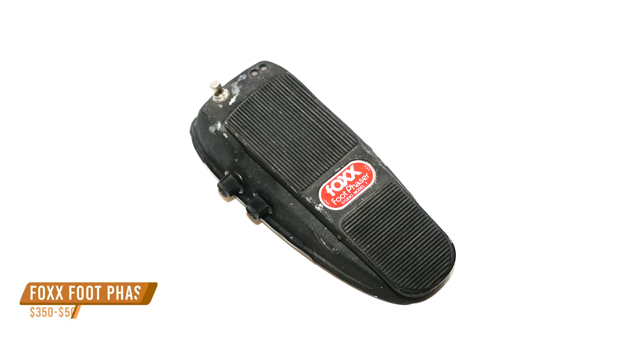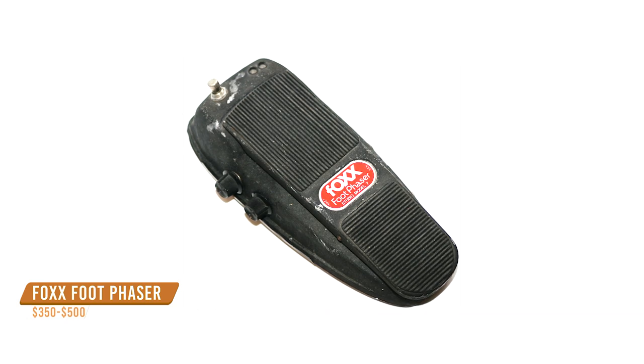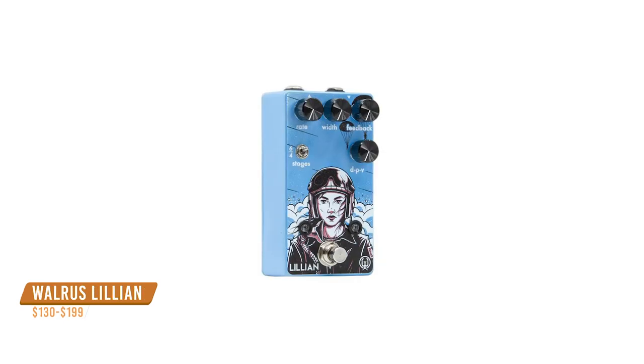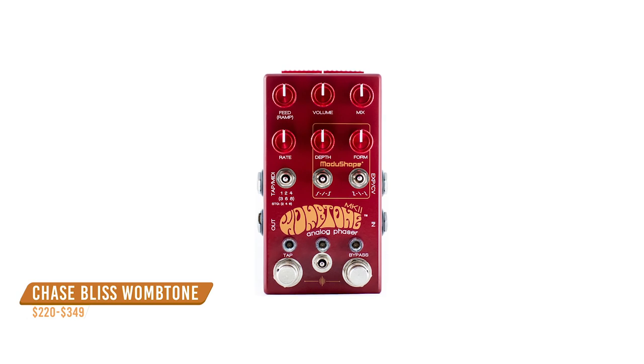If you wanted to take it a step further and get closer to those Queen tones, you probably want to look into something like a through-zero flanger, because that was used a lot on those studio albums. On live concerts like from '77, you'll hear Brian May using a Fox phaser, which actually gets really close. There aren't too many Fox phaser clones around, but it was a six-stage circuit, so check out the Walrus Lillian and the Chase Bliss Wombtone for those swirling six-stage phaser tones.